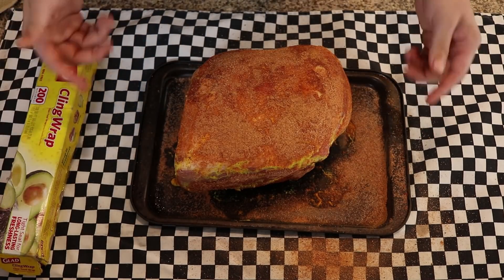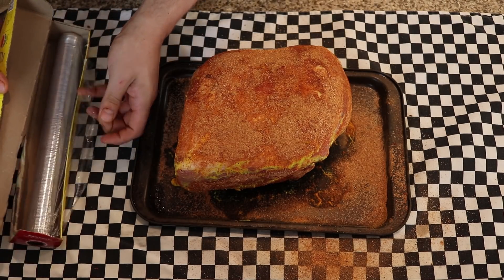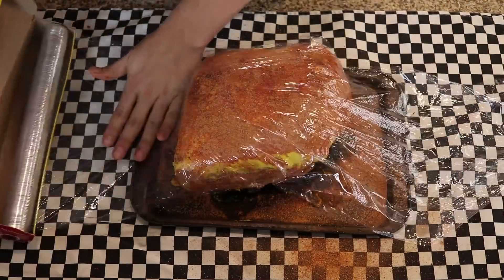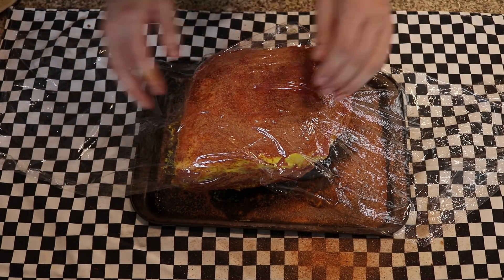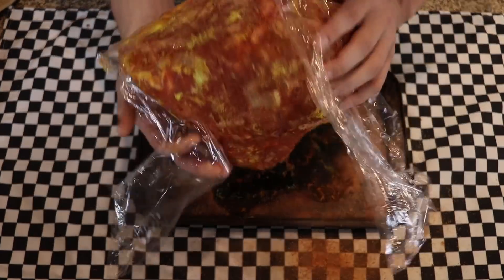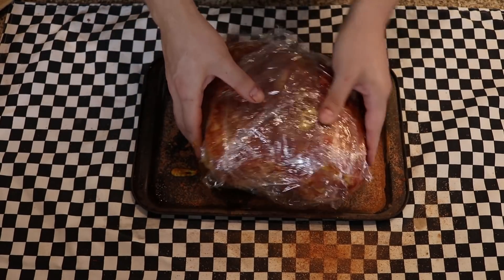In order to get this dry rub to sink in and make the most flavorful pulled pork we possibly can, I like to wrap the entire thing in cling wrap and let it sit in your fridge for between 4 and 24 hours before you actually cook it. Ideally give it 24 hours, but if you're doing it the day of, 4 hours will do. Wrap it up and stick it in the fridge until you're ready to cook.